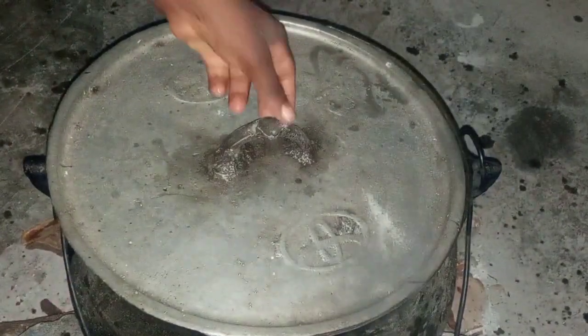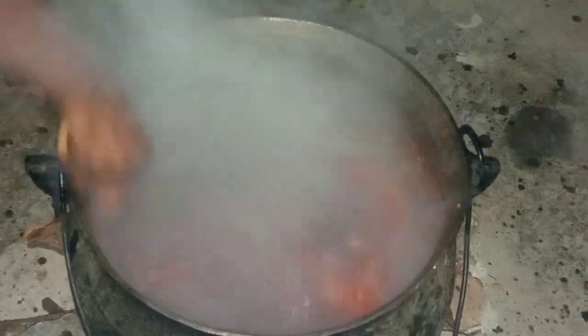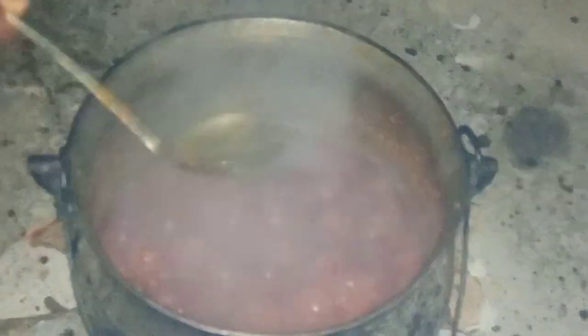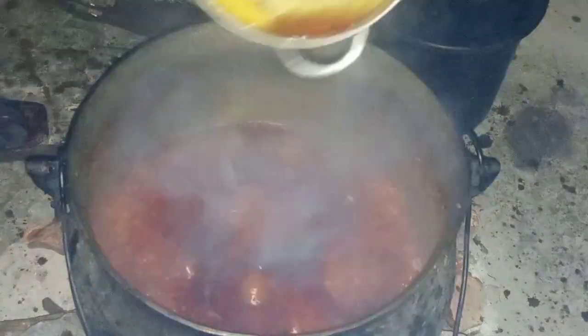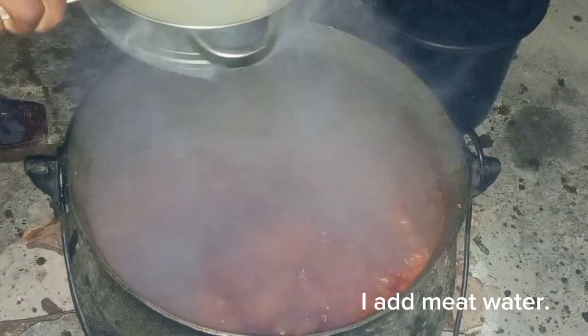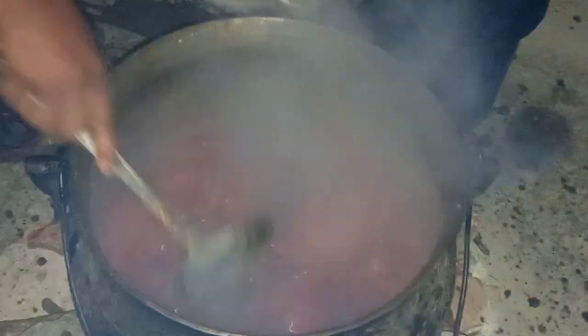Let's go back to our pot now — the water is boiling fully well. I fetched some hot water nearby because I needed to use it to keep hot water close by. Now I mix our sauce with our jollof sauce, I mix it very well. By now it's cooked very well. I'll be adding some hot water before adding my rice — the stew is cooked very well.